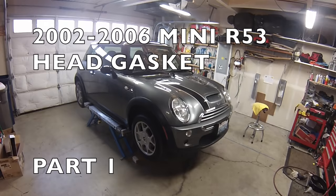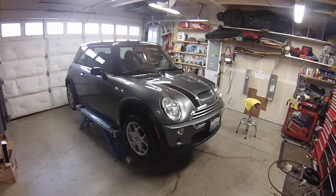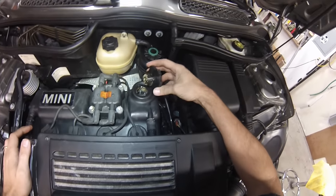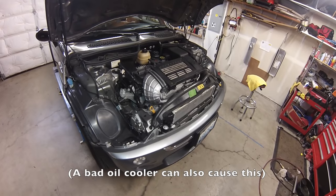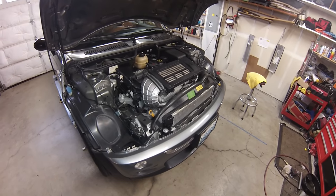Hi everybody. Today I'm working on a 2003 Mini Cooper S. This car needs a head gasket — the main reason we know it needs one is we can see coolant and water mixing. It was consuming coolant and overheating, so a head gasket job is actually not all that bad as long as the head is not warped.